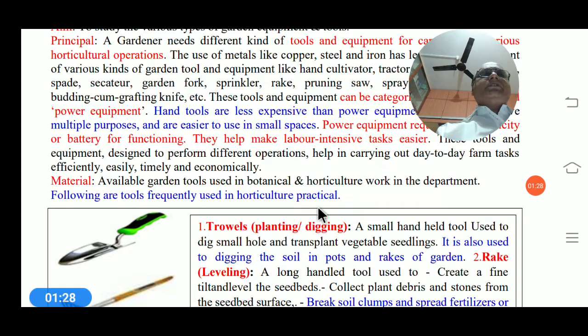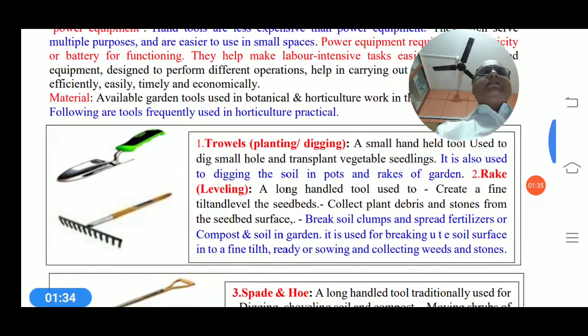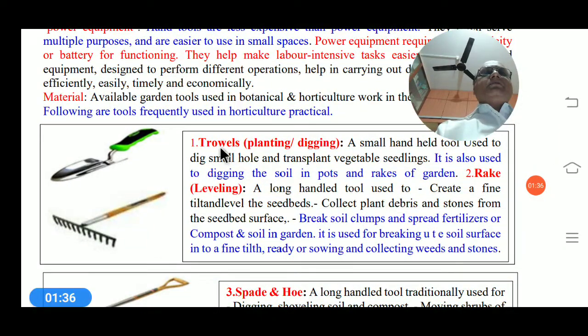The available garden tools in our botany department for horticultural use are as follows. The first one is the trowel — used for planting or digging. It is a small handheld tool used to dig small holes and transplant vegetable seedlings. It is also used for digging the soil in pots in this garden.